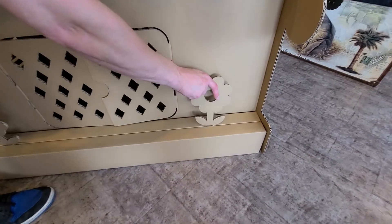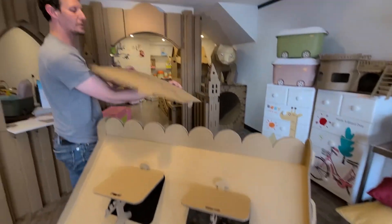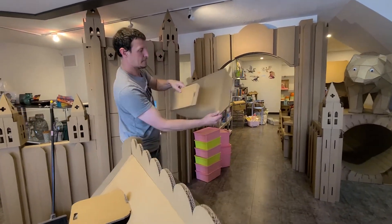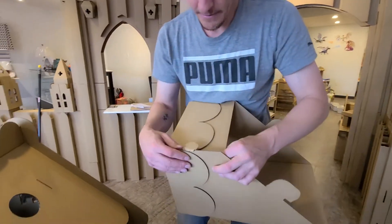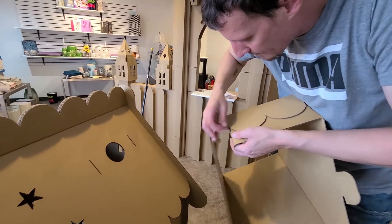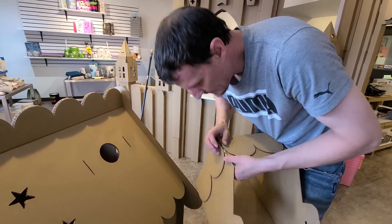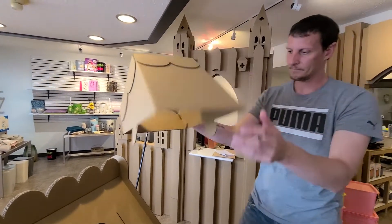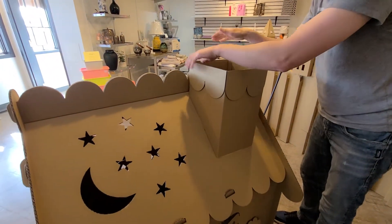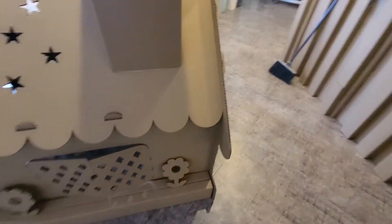Once you have that on, there's one more piece, which has four folds — smooth on the outside — and it has a chimney. You want to fold these in and make sure your small tab is in, then you slide your tab inside. There are two grooves; they go on the top in the lines. Once you get them in, you just push down. And that's it for this house.